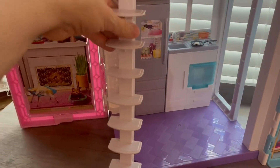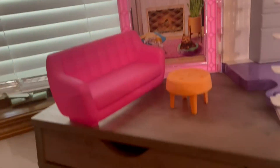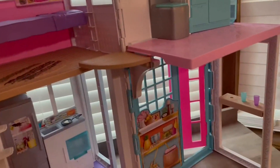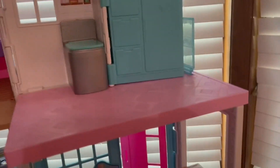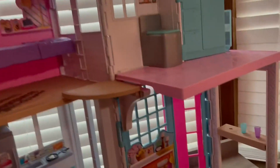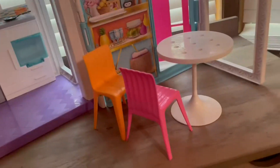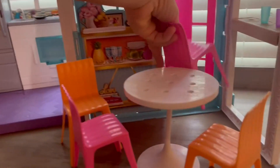Swivel the stairs out and then you have your living room area. It comes with a couch and a little coffee table. It does come with a toilet — this is not the toilet it came with, my girls lost the original one, so that's the one they use. I think that came with a Barbie RV or something like that. Then it comes with a table and four chairs for the kitchen and dining area.